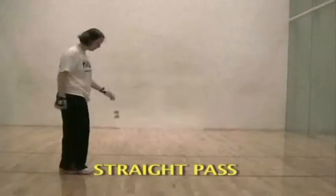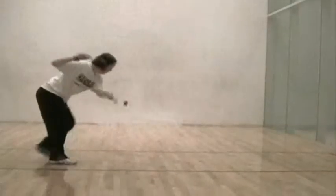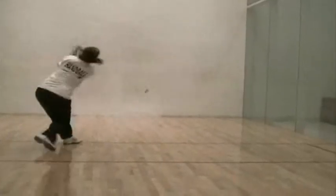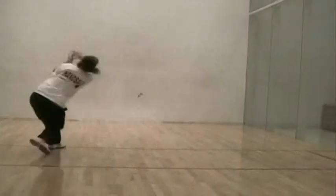The straight pass is hit along the side wall, high enough that it rebounds from the front wall just past the short line and low enough that it does not reach the back wall. The overhand or normal side arm stroke may be used. The shot must be hit hard enough so that the opponent cannot reach it.